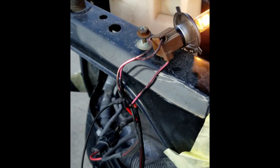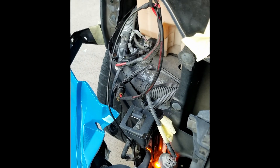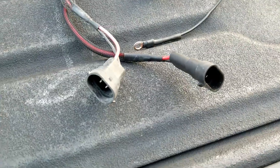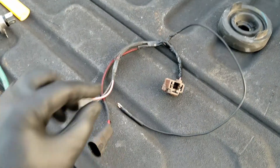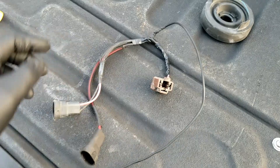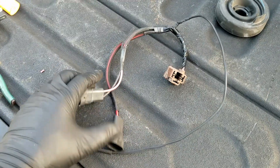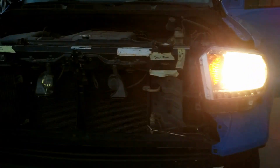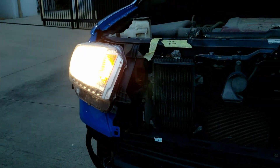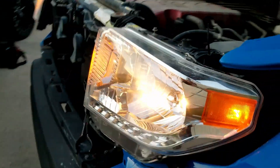That's the low beam — the high beam works as well, I just don't have anyone to test it right now. Here's the finished product. This right here is the ground wire, this is the high, and this is the low going to the H4 plug. Here's the finished product — excuse the headlights not being installed, we're still finishing the conversion — but here are the high beams on, and here are the low beams.